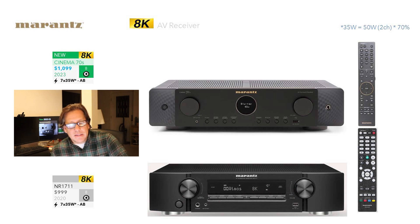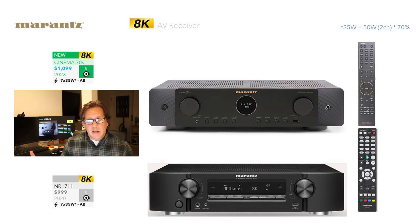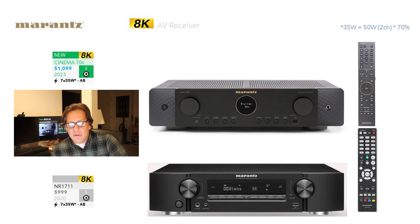Comparing it against the NR1711, we can see the price difference. The NR1711 is $999 versus the Cinema 70S at $1,099 — so it is $200 more. Expect to pay more for all of these new introductions. Looking at them side by side, you can see how much more attractive the new Marantz styling is versus the old one. They've reviewed a lot of concepts — they still have the two big knobs at about the same spacing, but the execution and materials look richer, and the remote is much more refined.